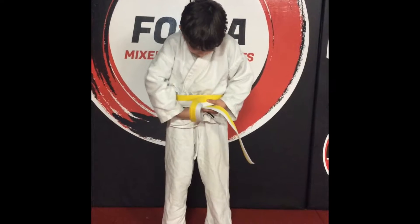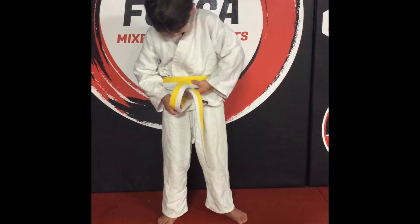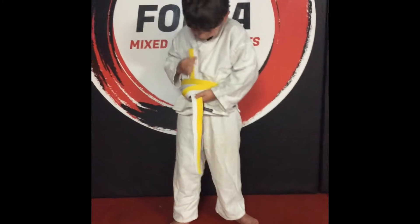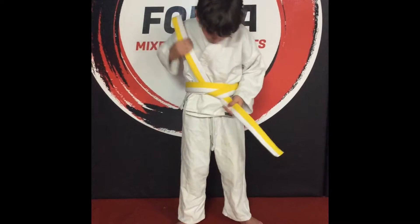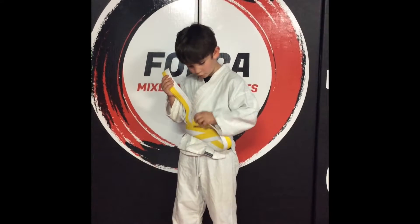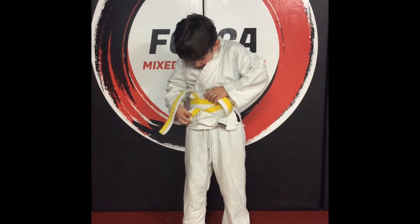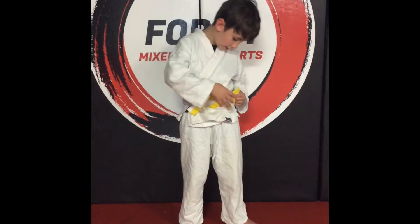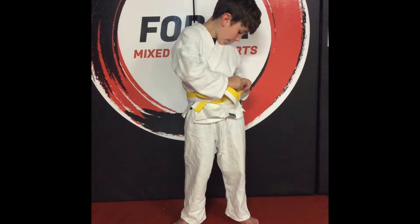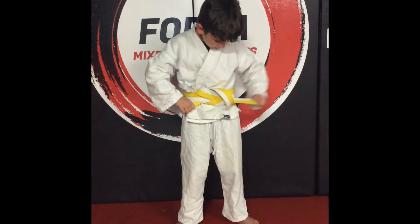From here, you take the belt, you twist it, and it's the bottom one that they're under, and it goes underneath both of them. The top one does not fit and goes straight under, and also goes between two and three.